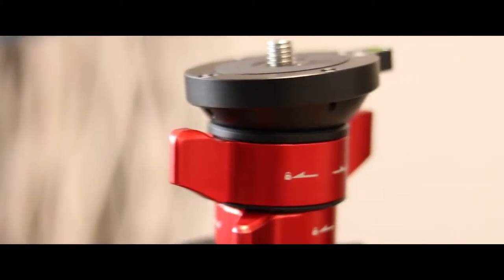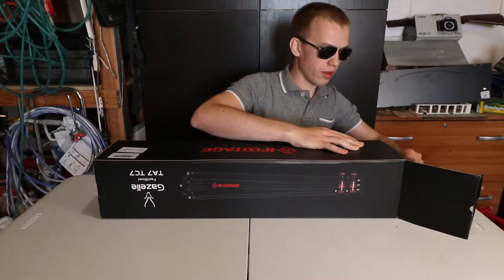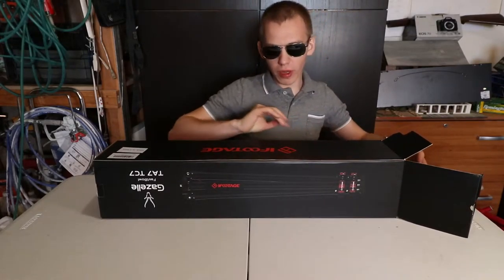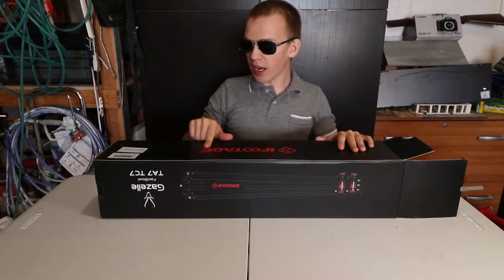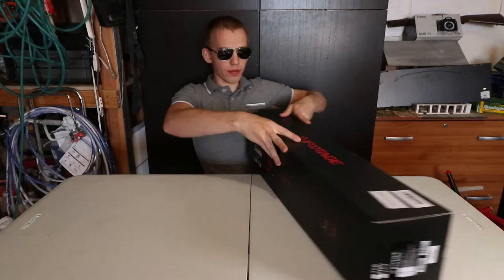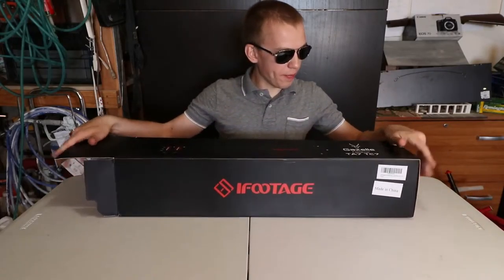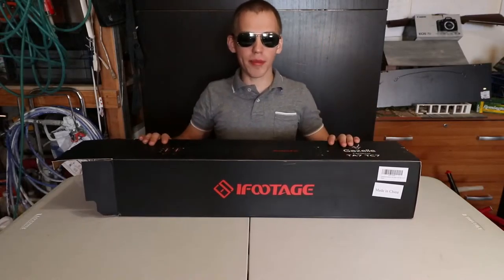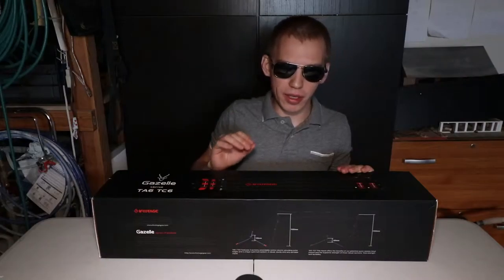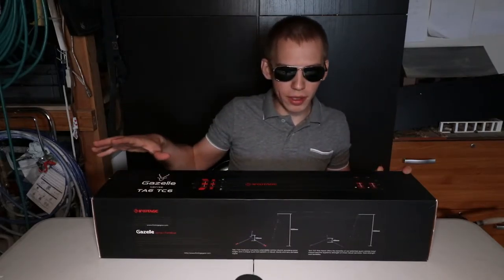I'm opening the box. Before pulling out the product, let's take a look around the box. You got the logo — iFootage. And then you have the Gazelle Fastball. I'm really excited about this tripod. NAB 2019 was this year, and iFootage launched a new tripod series.